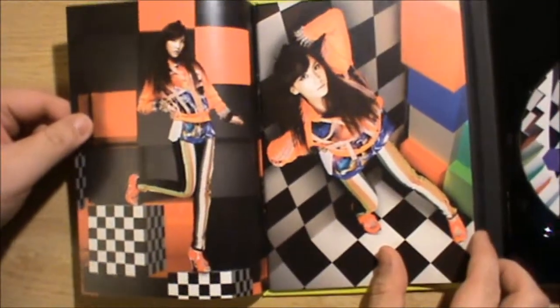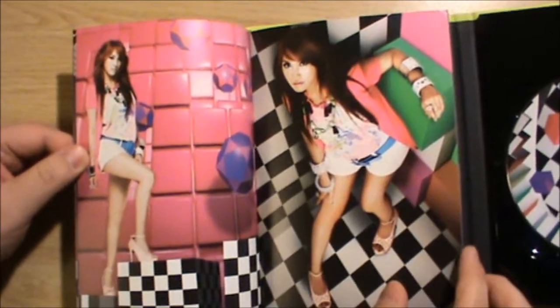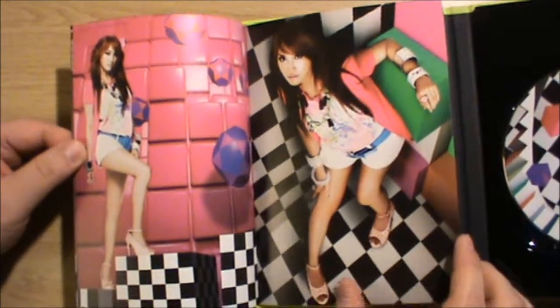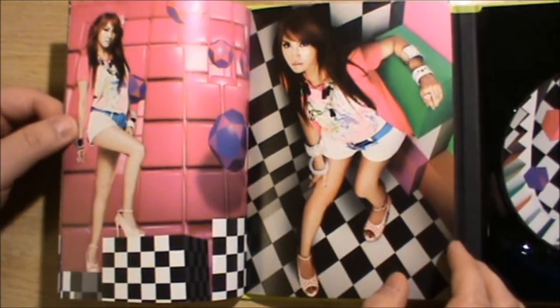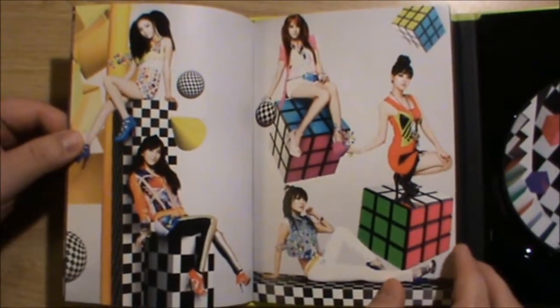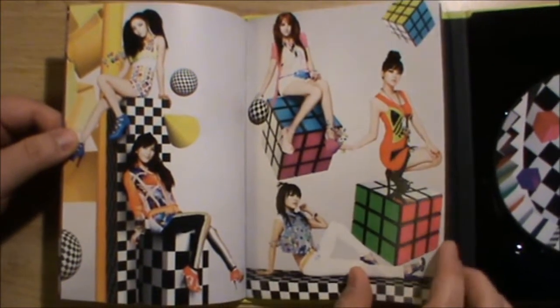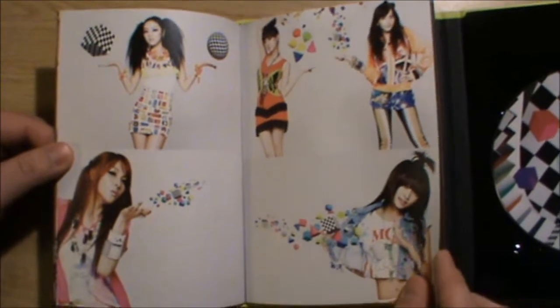Let's open up the lyric jacket. So we got the maknae here, Ji Young, got Hara, Sooyoung, Nicole — this is leader Gyuri. These pages would have been pretty cool if they had a name listing. All group albums should really have their members' names because it makes it so much easier for new fans to get into. And then we got Rubik's Cubes — so I guess that's the theme of this album: Rubik's Cubes, spheres, and checkerboard.